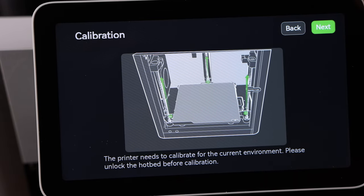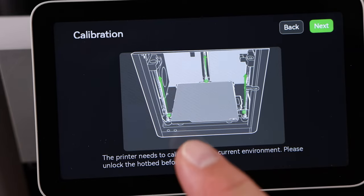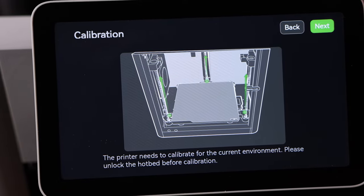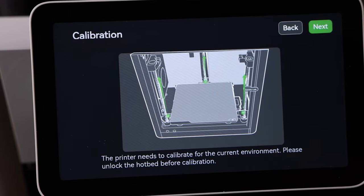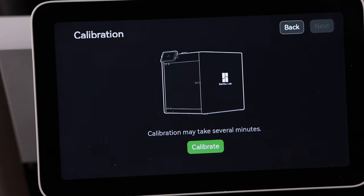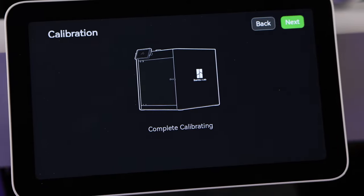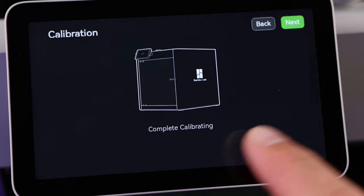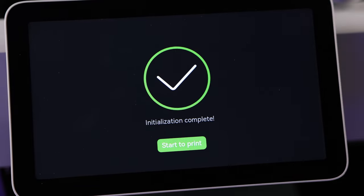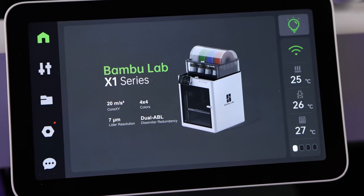Now what we need to do is calibrate for the first time, so we're going to hit okay. Make sure that the hot end is ready to go. I'm going to hit next and it's going to run through the very first calibration and give you a countdown of how long that's going to take. It's going to go through the whole homing of the tool head and the whole calibration. Once it's done with calibration you'll see complete — calibrating is done. You can hit next and initiation is complete. Hit start to print.